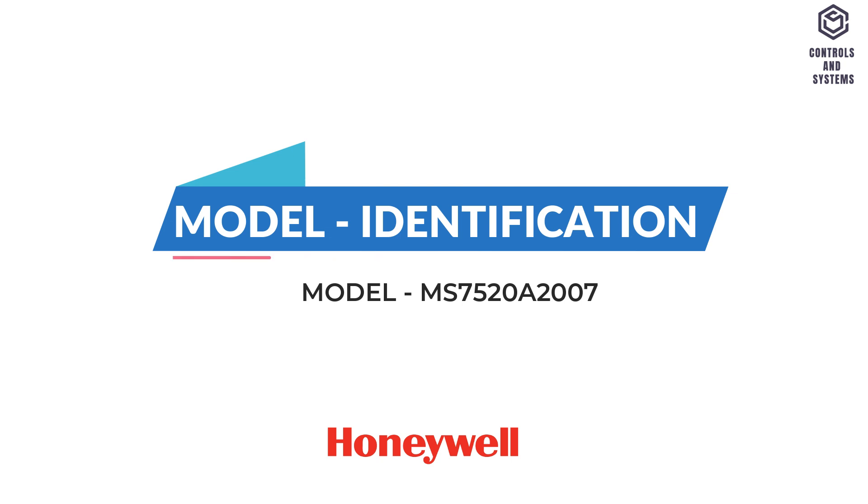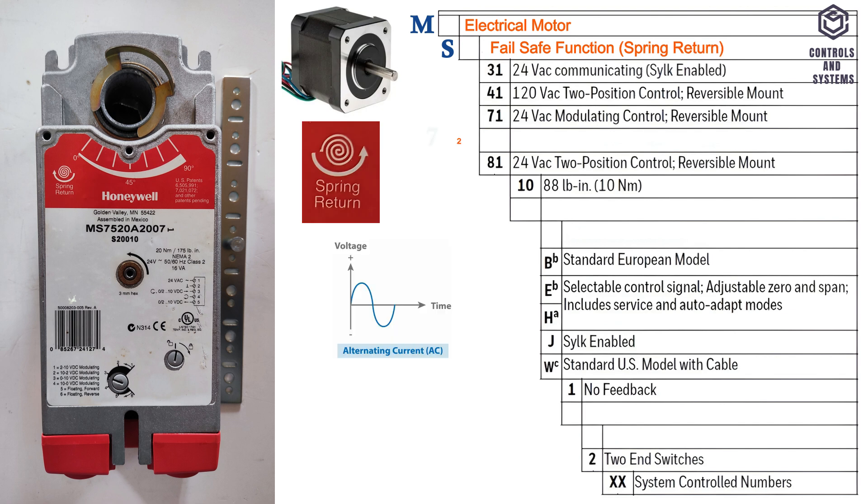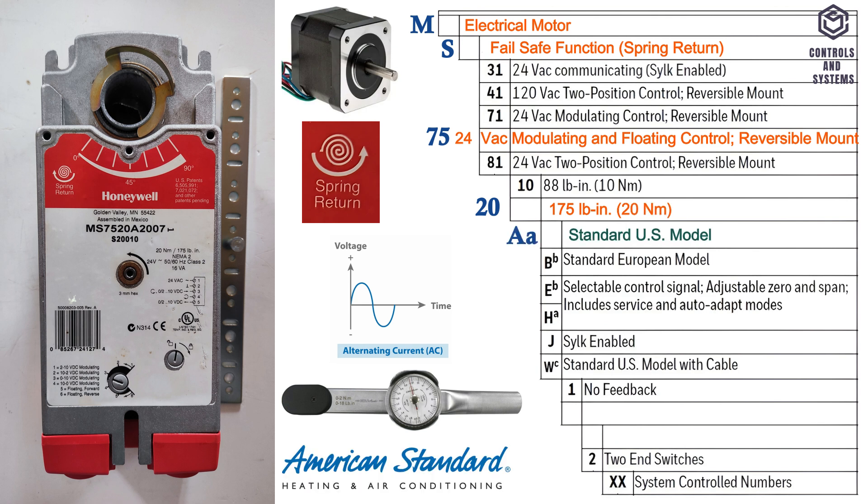Model identification: M denotes electrical motor, S denotes fail-safe function and spring return, 75 denotes 24 volt AC modulating and floating control and reversible mount, 20 denotes motor torque measured in newton meter, A denotes standard US model, 2 denotes voltage feedback signal, 0 denotes no end switches, 07 denotes system controlled numbers.